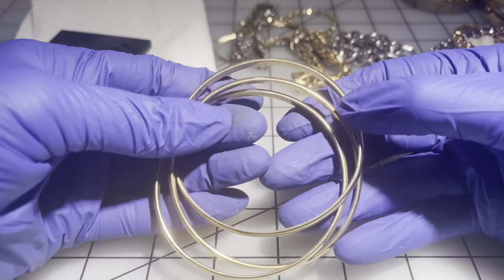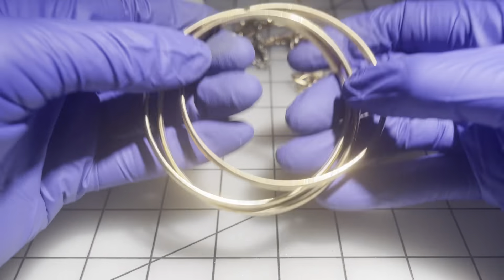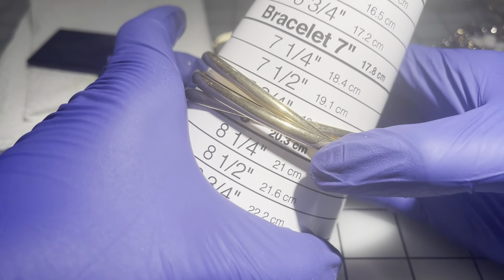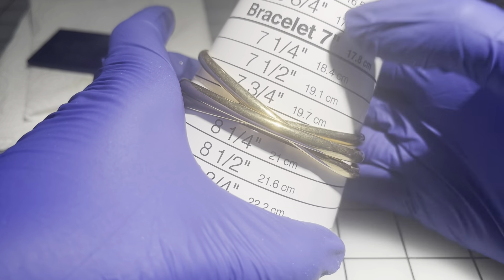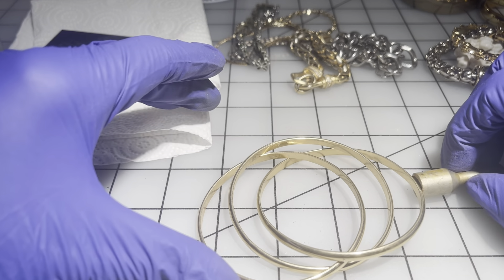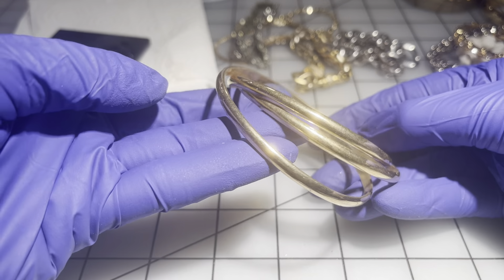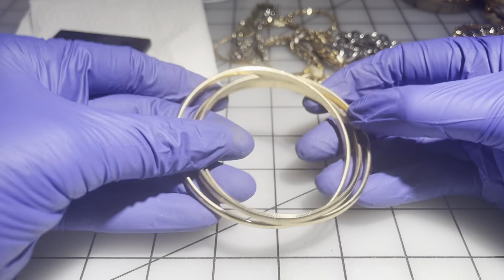Then we have a set of three bangles — pretty heavy. I don't believe they're hollow; they feel solid to me. About seven and three quarters to eight inches. They are magnetic. We're going to go $9 on that set.